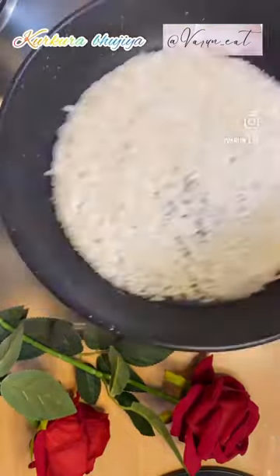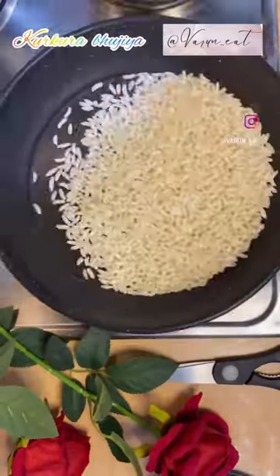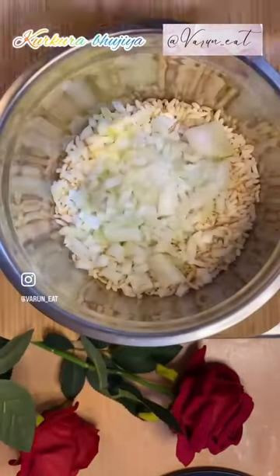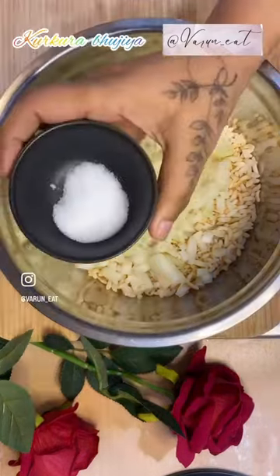Hello, Varunit welcomes you from the snacky side. Chuta fry you should try, if possible, with some chai.